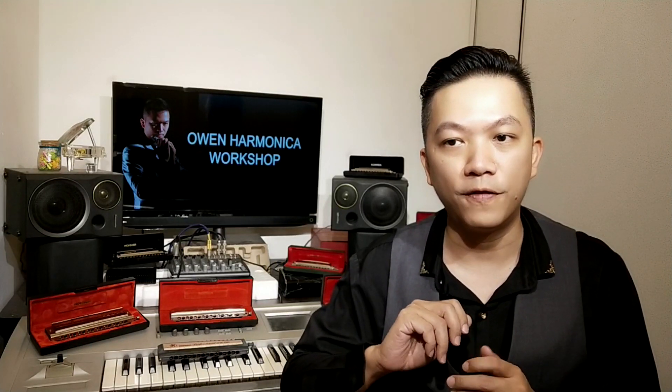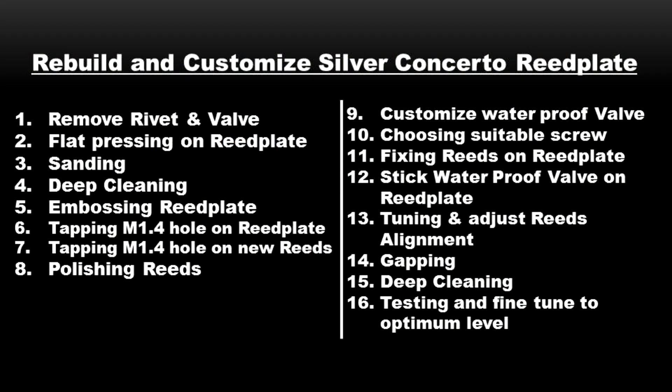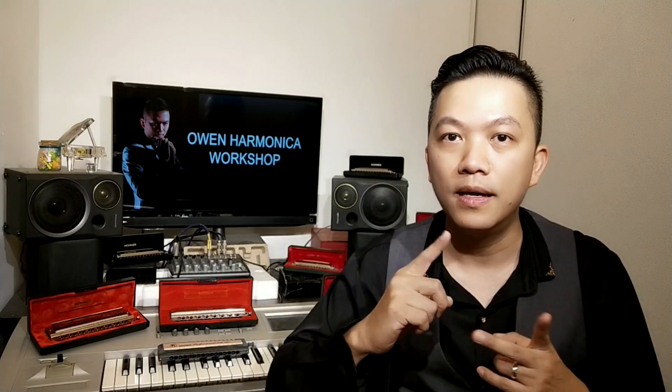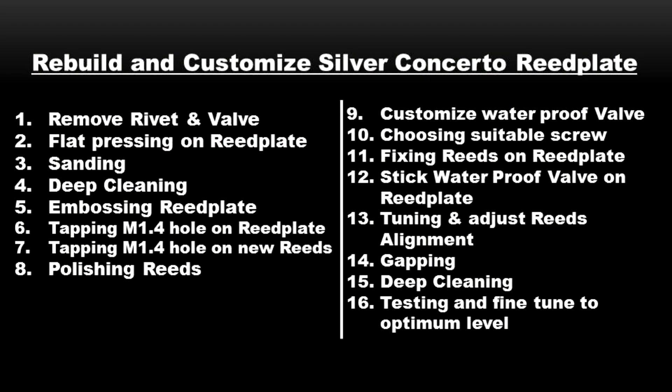After selecting the right screw, we fix the reeds onto the reed plate, so it holds very tight. After finishing the fixing, we apply the waterproof valve onto the reed plate. Step 13 is tuning and adjusting the reed alignment. This is very important — the original reed when installed on the reed plate doesn't sound correctly, so we need to do tuning as well as alignment so the reed can go through the slot easily without hitting the reed plate.